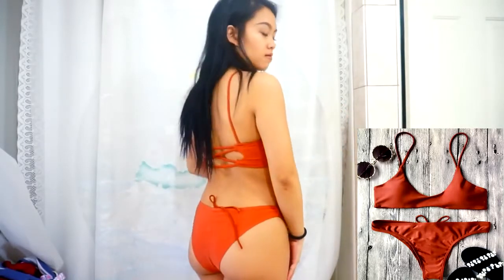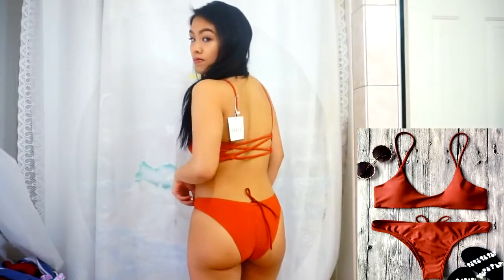So the next swimsuit I'm going to be showing you guys is this two-piece. The top is kind of like a scoop neck and I absolutely love it — it's a burnt orange color. The back has some criss-cross detailing which is so pretty. There's also padding in it which is good; you can replace the padding or add anything to it. There are tags on this and it says Zaful.com, which I did buy from the Zaful store on AliExpress.